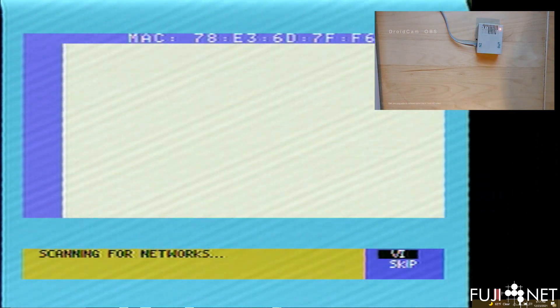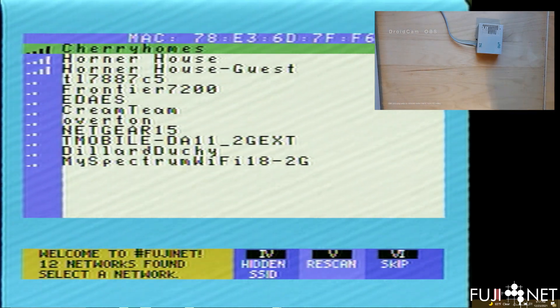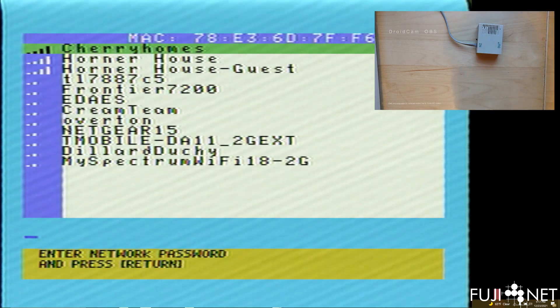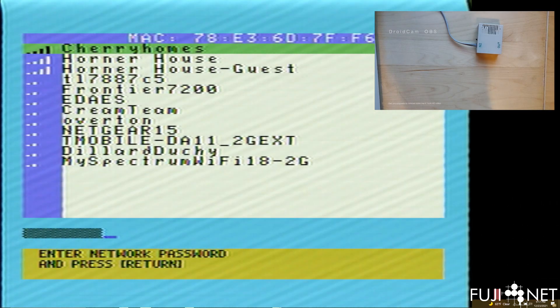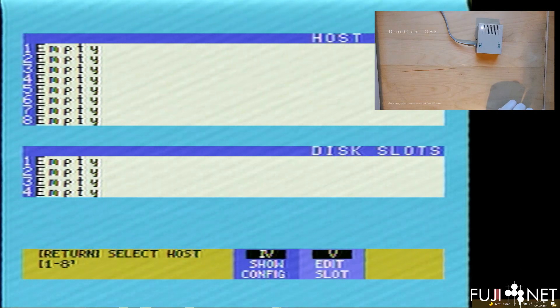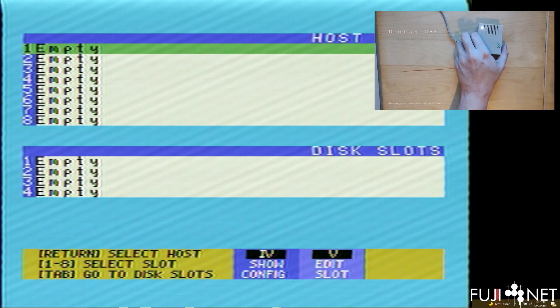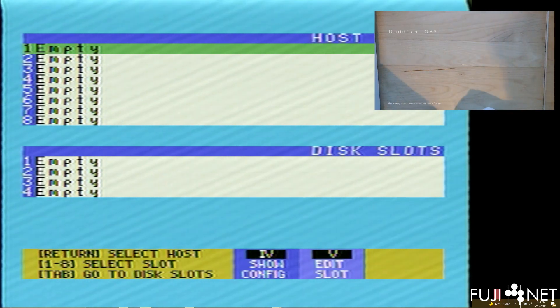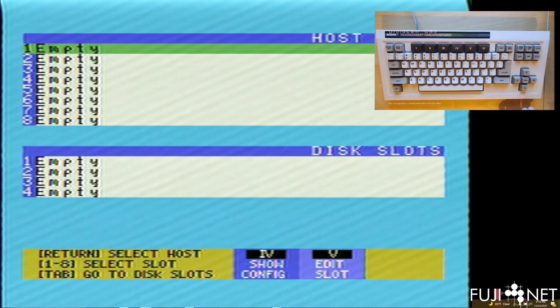You'll see that it boots the configuration program. It scans for networks and gives you the opportunity to select one of them. Let's go ahead and select my home network and type in the password. Once we've entered the password, we successfully connect to the network, but you'll see that all the host slots and everything are empty. At this point I'll put the FujiNet to the side so I can use the keyboard.